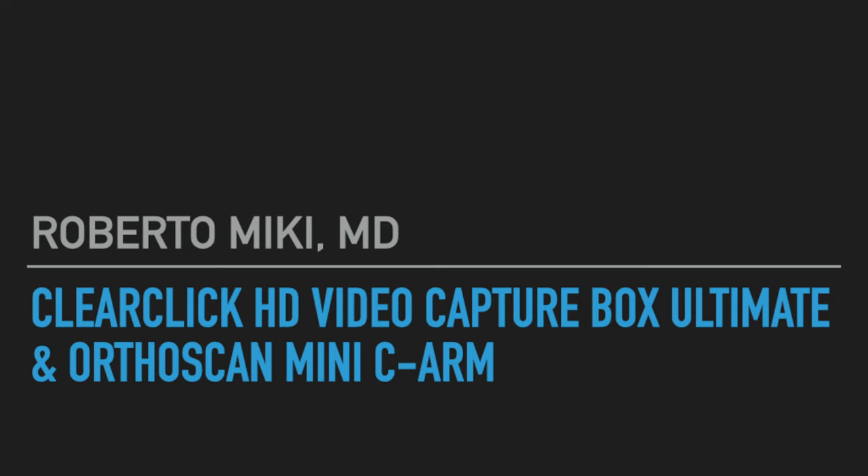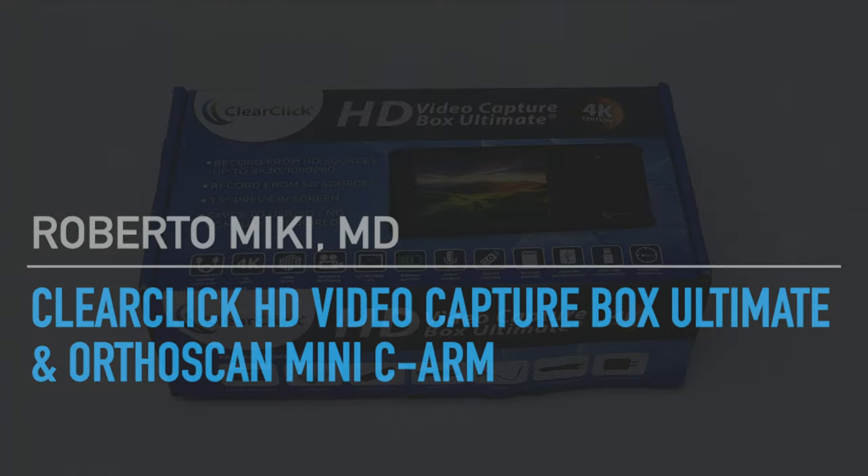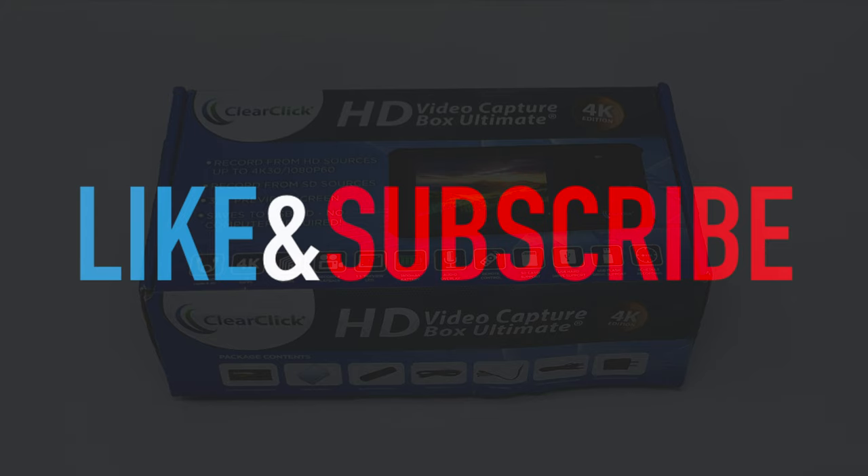Hey everyone, it's Roberto McKeegan and we've got a great video today on how we record video from our mini c-arm in the operating room. Hit like and subscribe and help out our channel so we can continue making these videos.